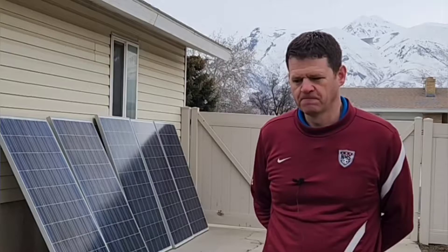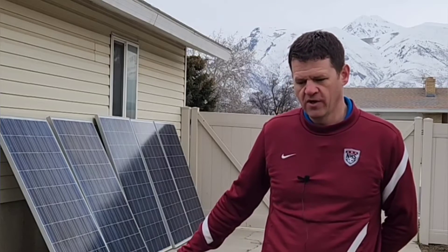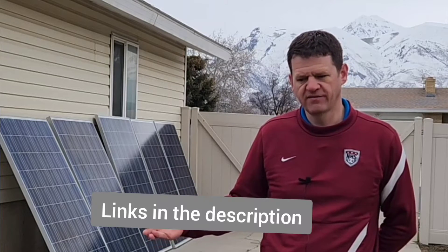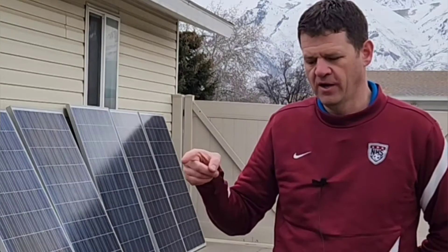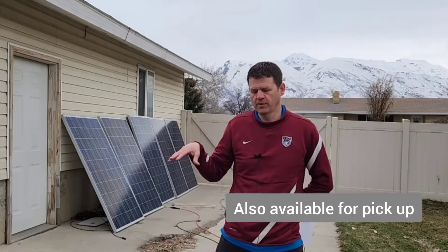So where do you get these solar panels? These solar panels come from a website called Santan Solar. I found that they are the largest distributor of used solar panels in the United States — they've got the best selection and good prices as well. They ship mainly in the United States, but they can also ship all around the world. I'll show you how to find the best deals on their website.